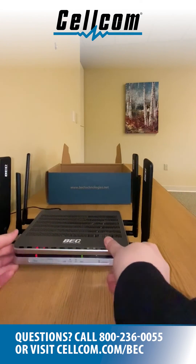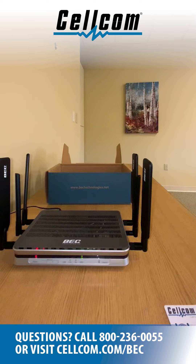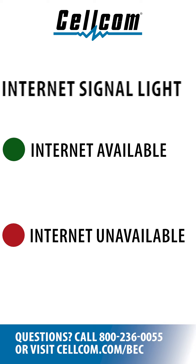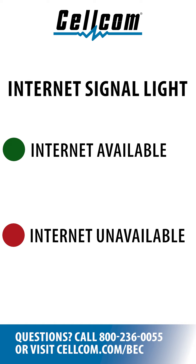When the BEC has finished booting, the indicator lights on the right of the device will show the current 4G LTE and internet status. The LTE signal light will show the current level of cellular signal available to the device. Position the device so it has the best signal possible and can provide the best speeds. The internet signal light will show if the internet is currently available. A green light means the internet is available and a red light means the internet is not currently available.